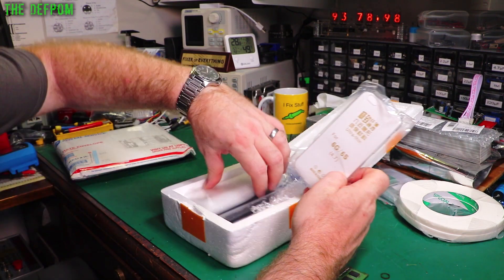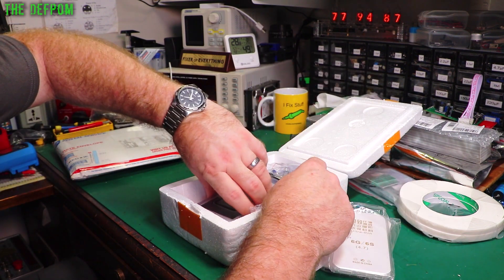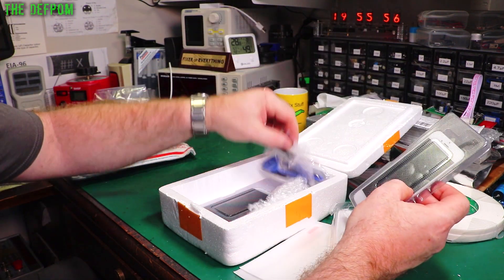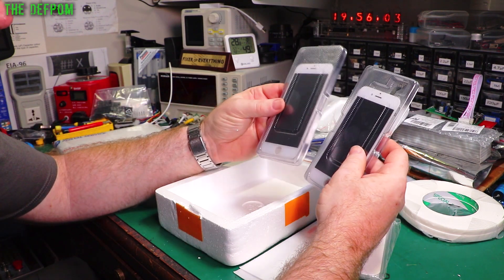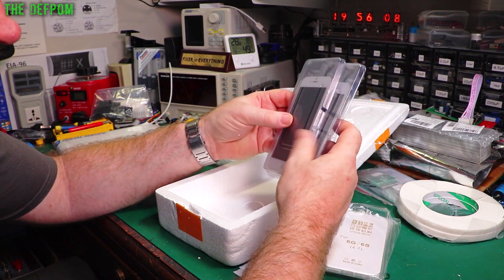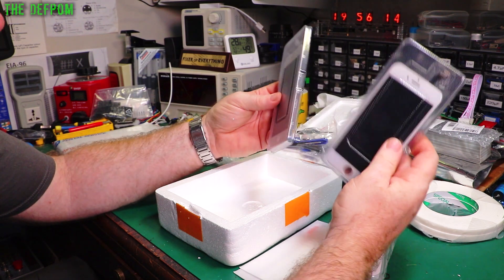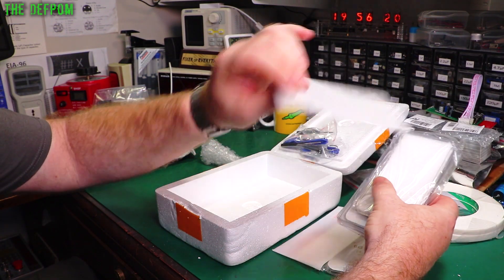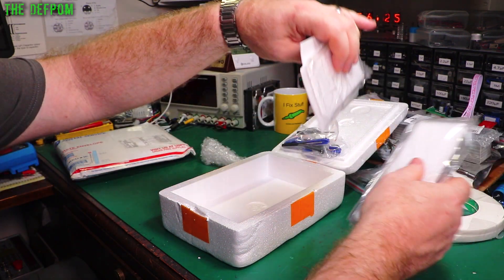These are some iPhone screens — took a while to arrive, probably a couple of months. I think these might be 6s. I always get screens from this particular seller because they're good quality. I keep having to replace screens for a guy at work who has a few iPhone 6s — him and his wife tend to drop them quite a bit. So I keep putting new screens on; these are the ones that go in the front and stick on.